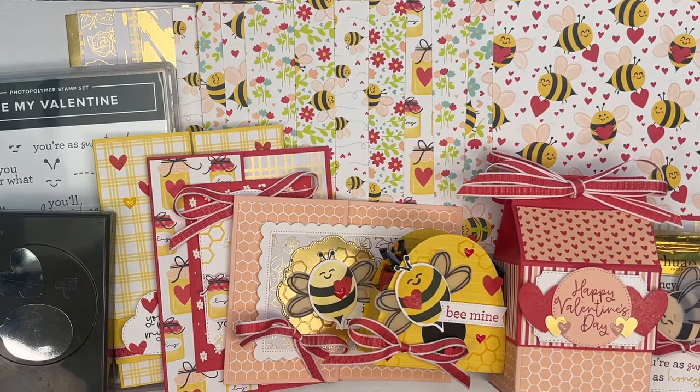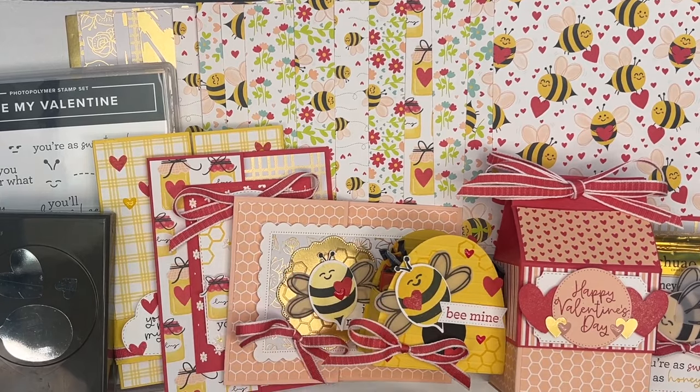Hey everybody, happy new year. This is Erica Sirwin from Pink Buckaroo Designs and I'd like to show you my very first class to go of 2024.